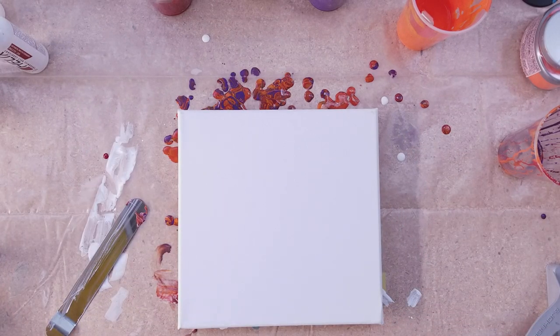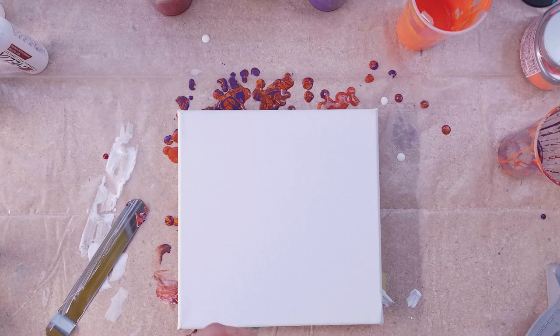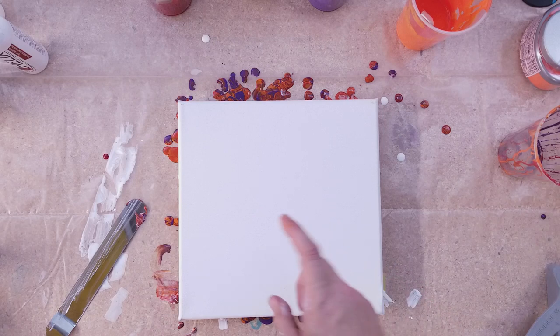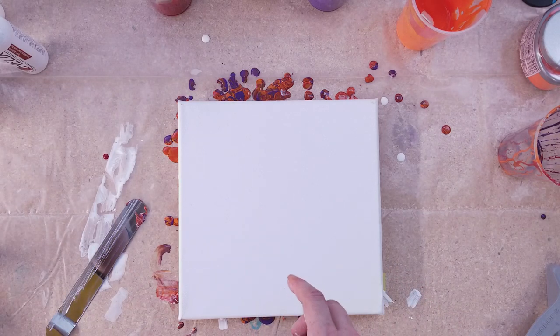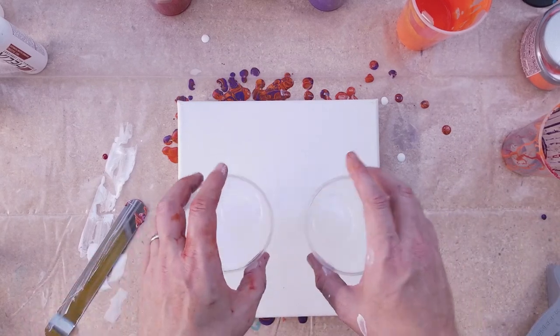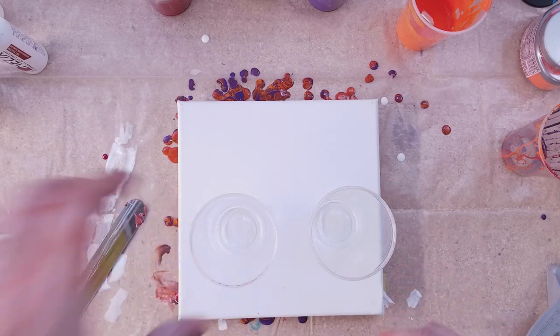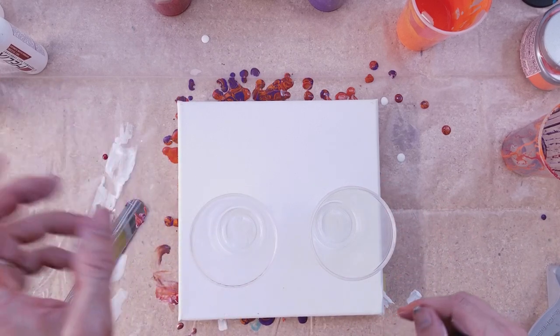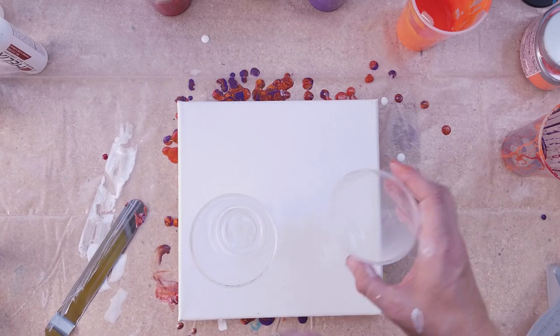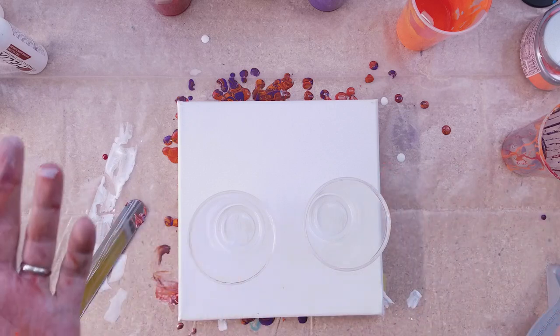What's going on, friends? We are doing a viewer request video of two cups on the same canvas with the same amounts, but with one big difference: one where we're pouring the paints from up high, and one where we're pouring right above the rim. So, let's do it.